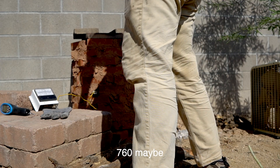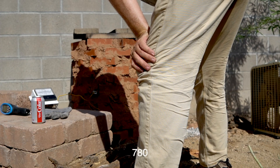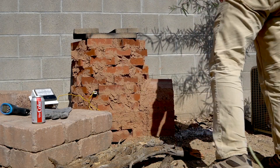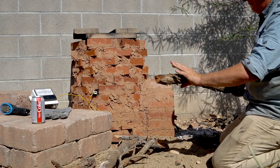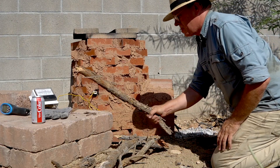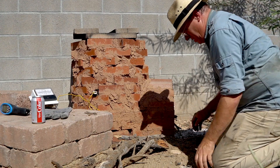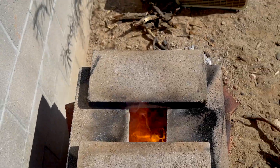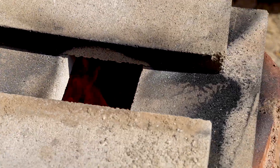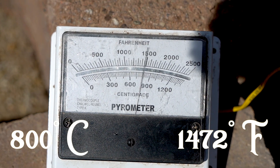750, 760 maybe? 770, 780 — looking close to 800. We are just at or slightly over 800 degrees Celsius.